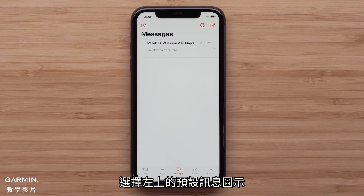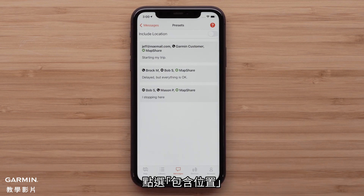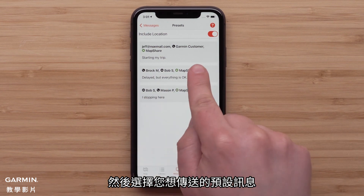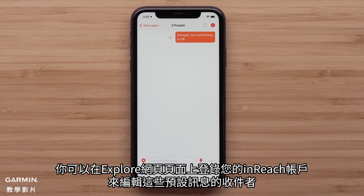Select the preset icon in the upper left. We will be including our location — tap include location. Then select the preset you would like to send. This message will only be sent to the specific contacts you selected when you created your inReach account. You can edit the recipients of these preset messages by logging in to your inReach account at explore.garmin.com.